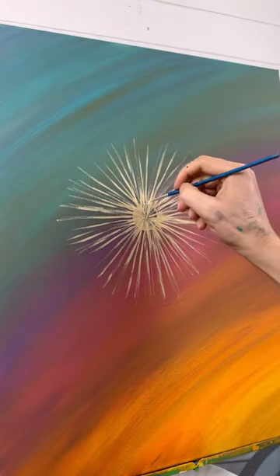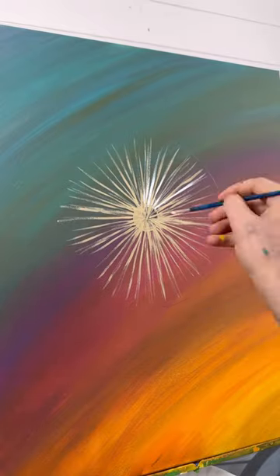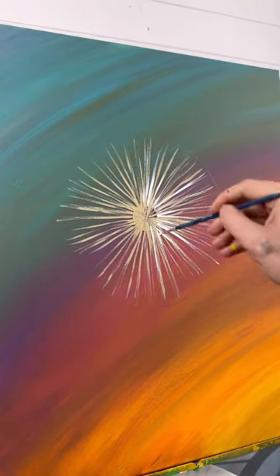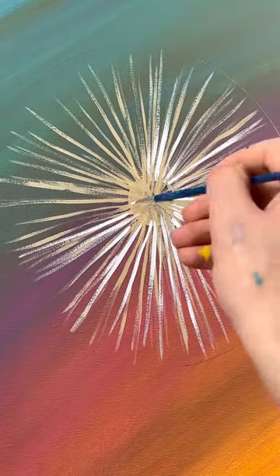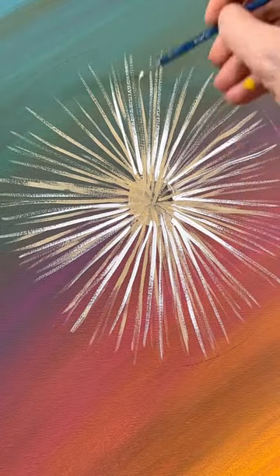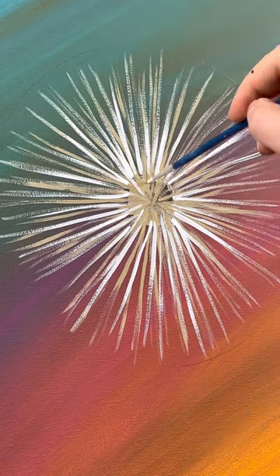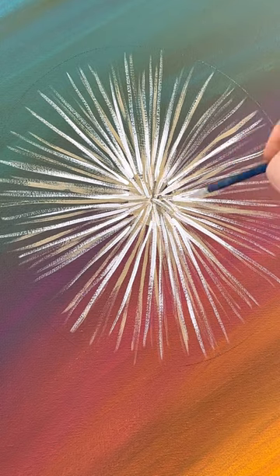Now wash your detail brush. I'm going to take some white paint and do the same thing — not going outside that circle — adding straight lines coming out from the outside edge of that center circle. I'm not covering up all my tan either; they're kind of intermingled. You can see some tan and some white just making it a little bit fuller. Don't forget a couple coming out from the center of that center circle too.